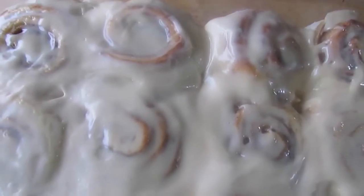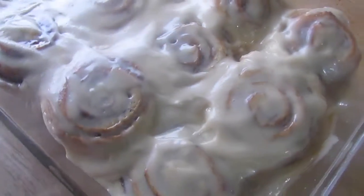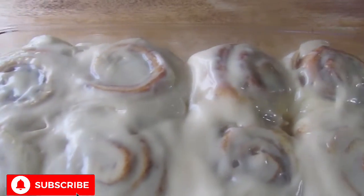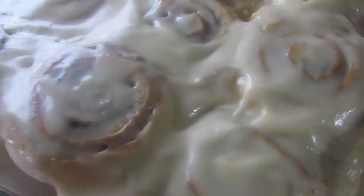Hi guys! Today I am showing you how I make my fluffy soft yummy cinnamon rolls. It also has a brown sugar cream cheese frosting on top and I'll show you how to make that, so stay tuned.